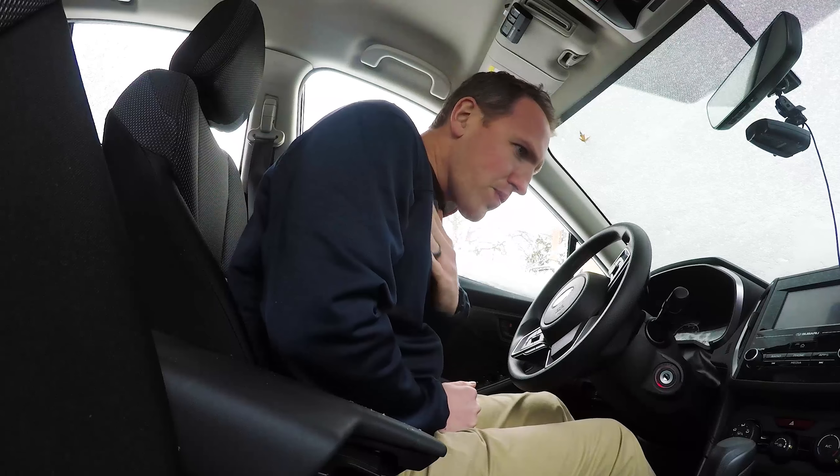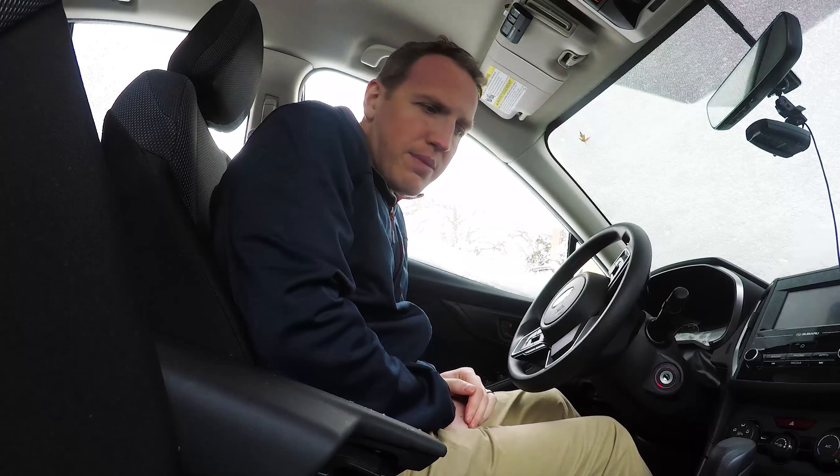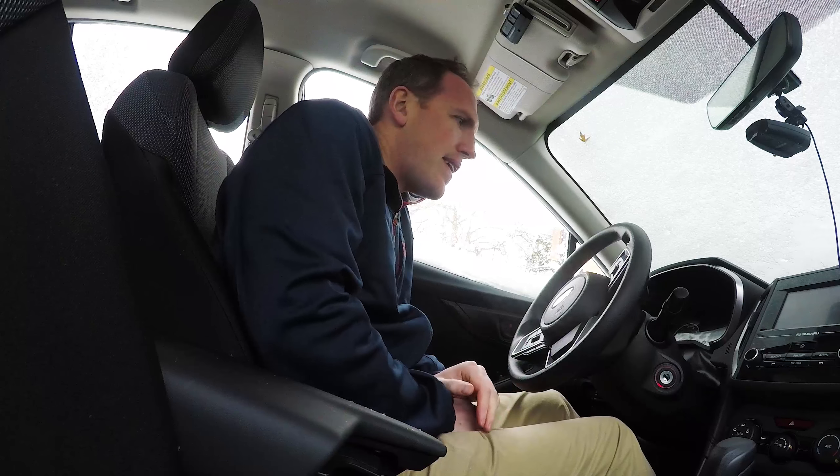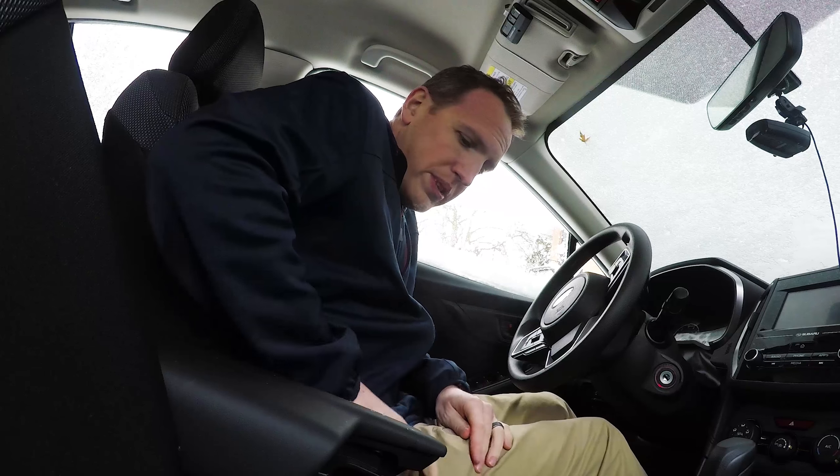It's really cold out, so I figured today would be a good day to install some new floor mats in the Subaru — 2018 Subaru Impreza, my wife's car. It came with the factory all-weather floor mats, which I'm going to show you in the garage. It's kind of a joke in comparison to the Husky Liners I'm about to put in.